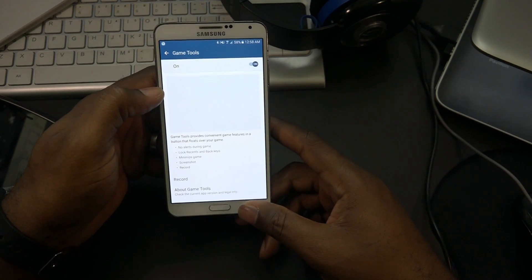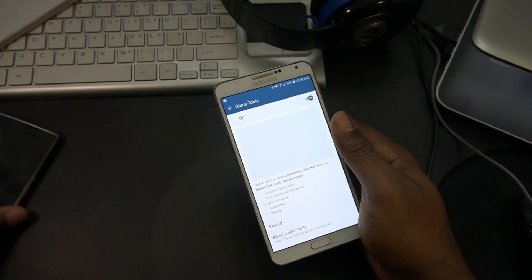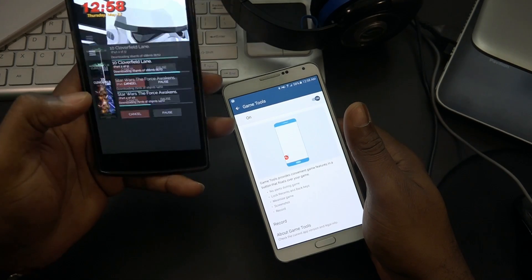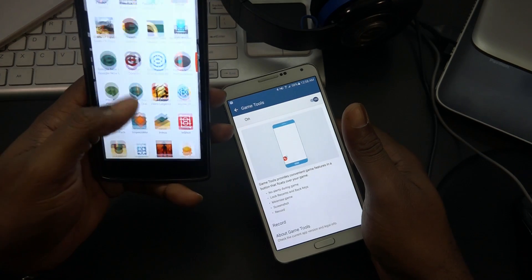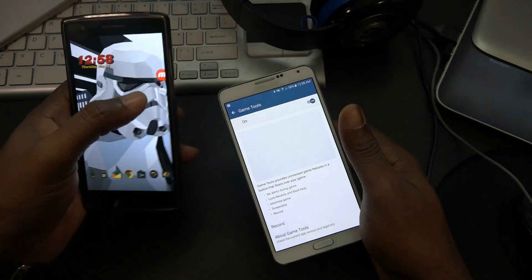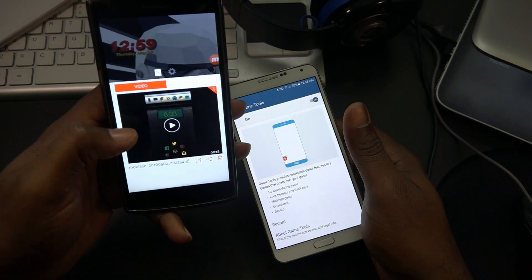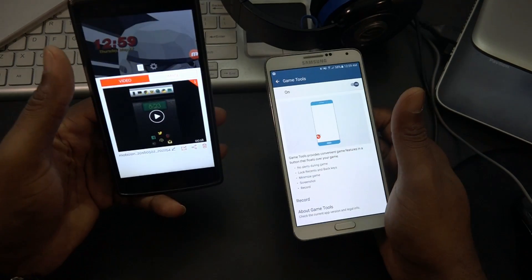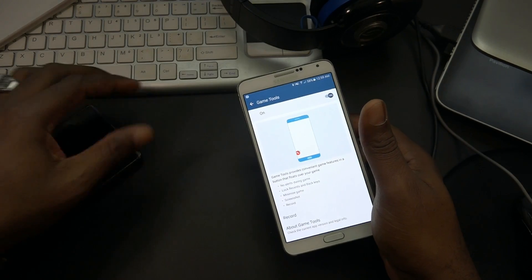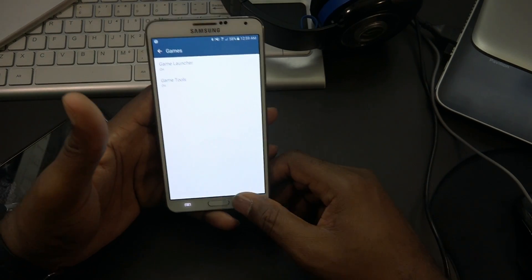You're able to record your games and stuff with game tools. I use Mobizen for screen recording on my OnePlus One. You just hit the button and you can record, take screenshots, and basically record anything on your screen - record video, face cam, all that stuff. I assume game tools does something similar but I haven't tested it yet.